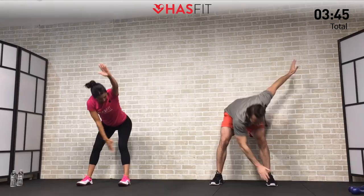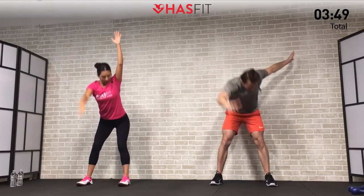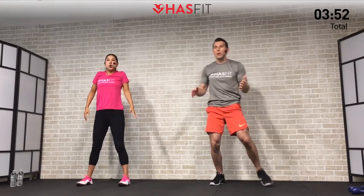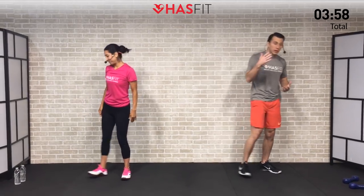5, 4, 3, 2, 1, 0. All right, warm-up is complete! Yes it is. You ready to get this workout started? I'm nice and warm, let's do it! Okay, we're going to need our hand weights for the first one if you're using them.